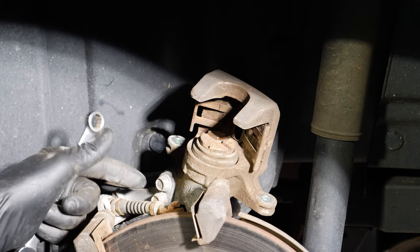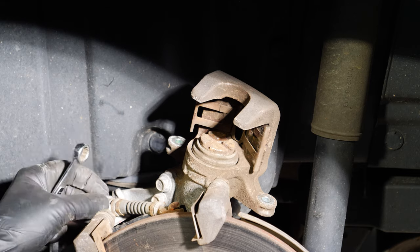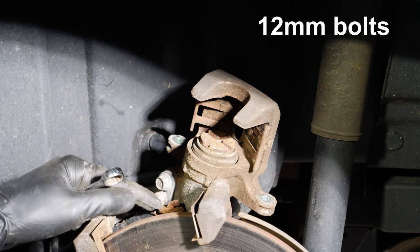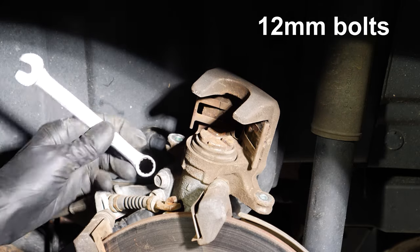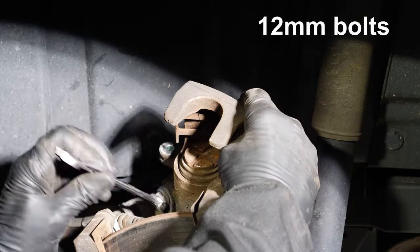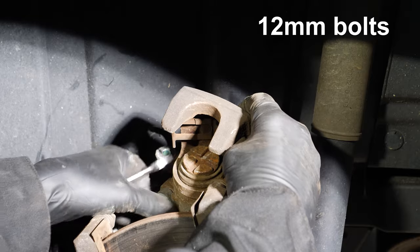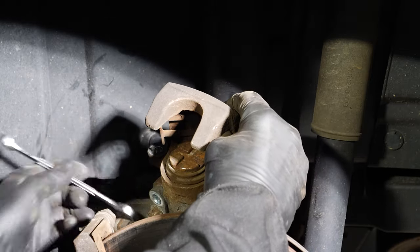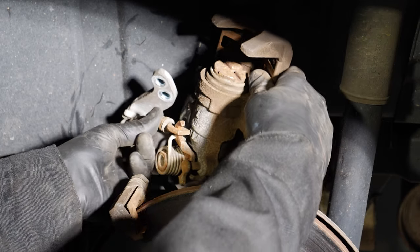On the caliper, these two bolts hold the bracket for the parking brake cable in place. Once I take these two bolts off, I can move the bracket and unhook the parking brake cable. So the next step is to get those two bolts off. With the bracket loose, I can now unhook the cable.